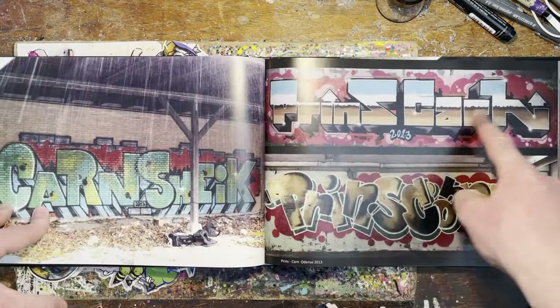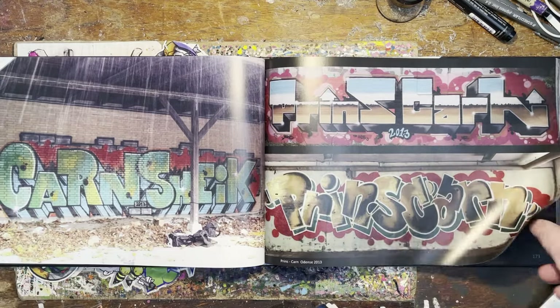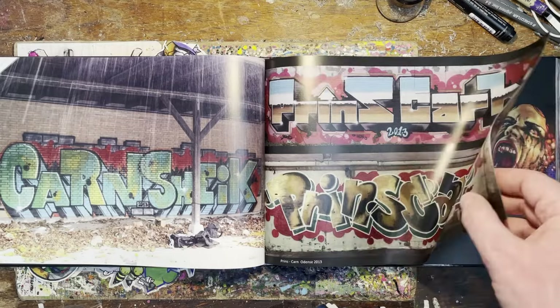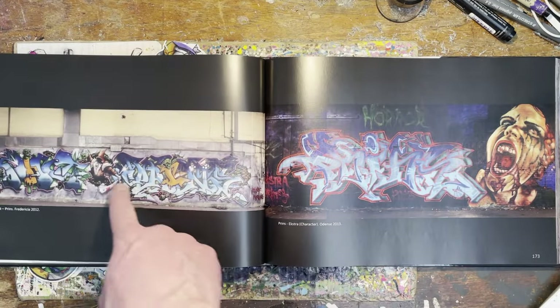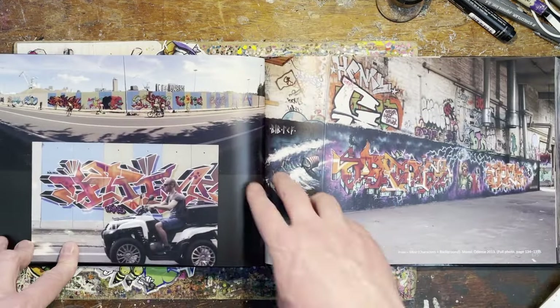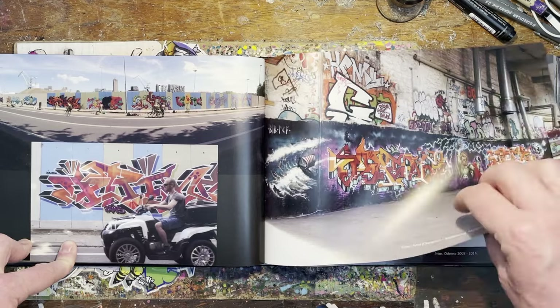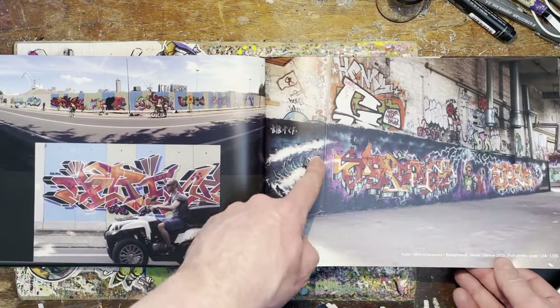The classic Prince Khan. Love that reflective — the classic old school reflective. Delicious. Nice, great production. Big old wall. Construction site wall. Wow, nice.